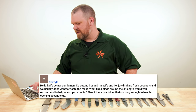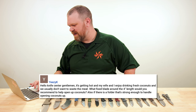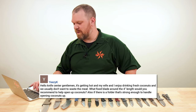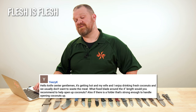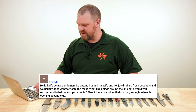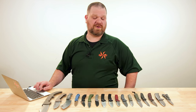First question today comes from Yeezy K: 'Hello, KnifeCenter gentlemen.' He was plural, so he was including you in that, which is where he went wrong. 'It's getting hot and my wife and I enjoy drinking fresh coconuts, and we usually don't want to waste the meat.' What fixed blade around the four-inch length would you recommend to help open up coconuts? Also, is there a folder strong enough to handle opening coconuts? This sounds like a lot of fun — makes me want to sit on my deck and drink a coconut.